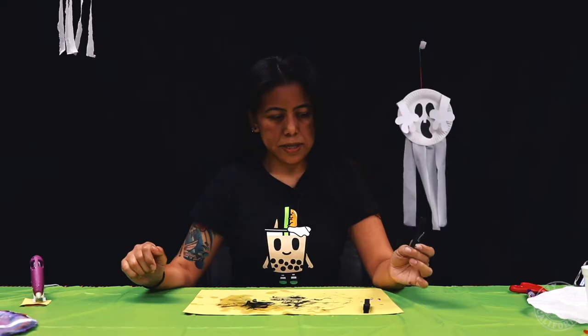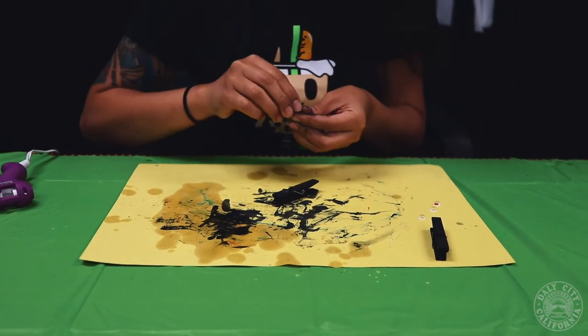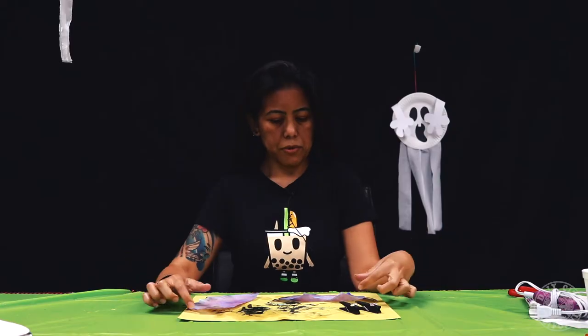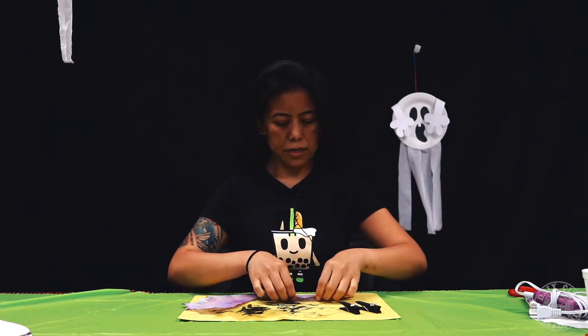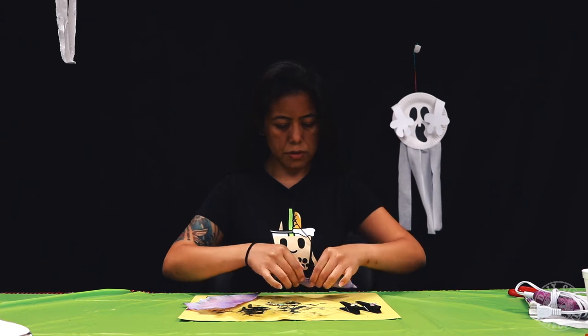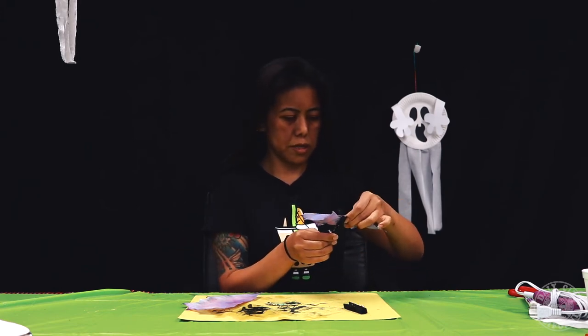Now that your clothes pins are dry you're going to glue the googly eyes on them. Finally when your coffee filters are nice and dry you're going to fold it like a fan down the middle and then you're going to grab one of your clothes pins and pinch it to hold it together.